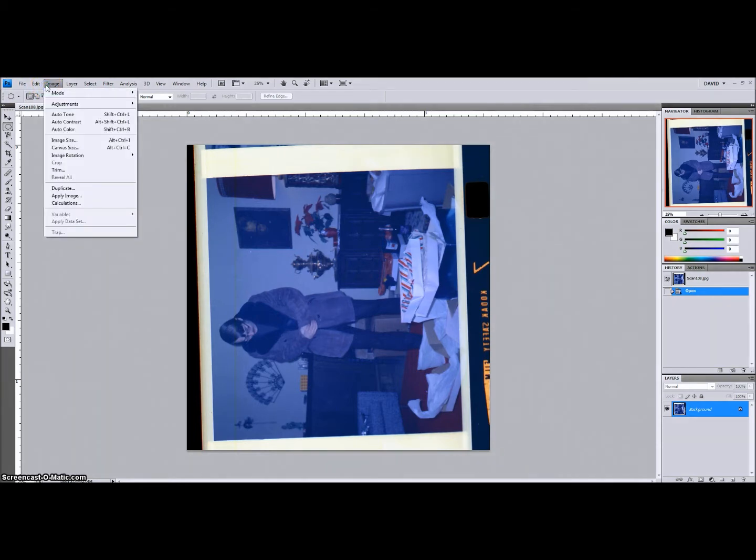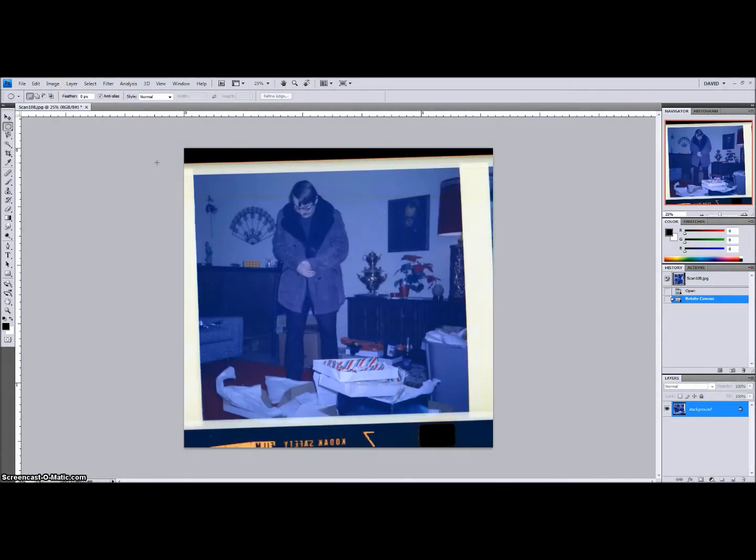We have this photo of my dad wearing a fur coat — or some kind of coat. I think it was suede. He had it for a few years after I was born. So the first thing we're going to do is rotate this thing 90 degrees clockwise to at least get it back to where it's level and not giving me and you a headache anymore.